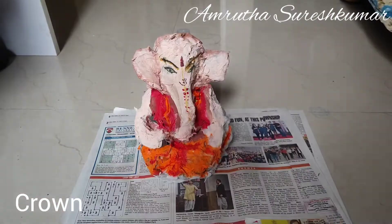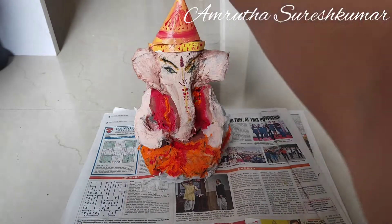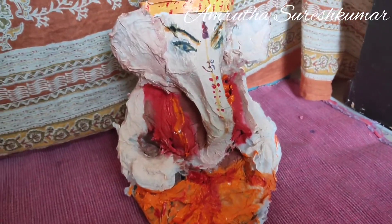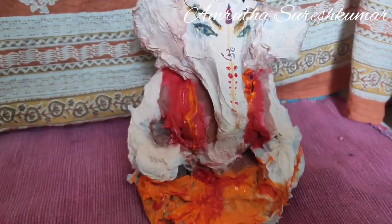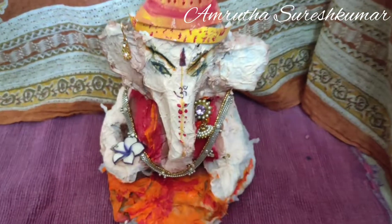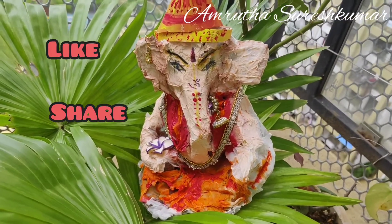Now I shall make the crown using drawing sheets. You may also use the same technique to make the crown. Our model is ready — let's give detailing using ornaments. Hope you all enjoyed and found this helpful. Please like, share, and subscribe to my channel. Thank you for watching!